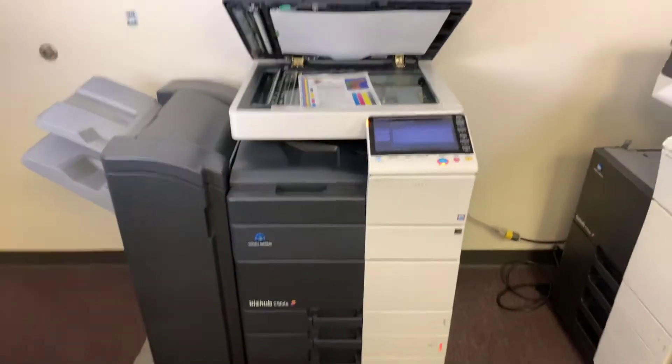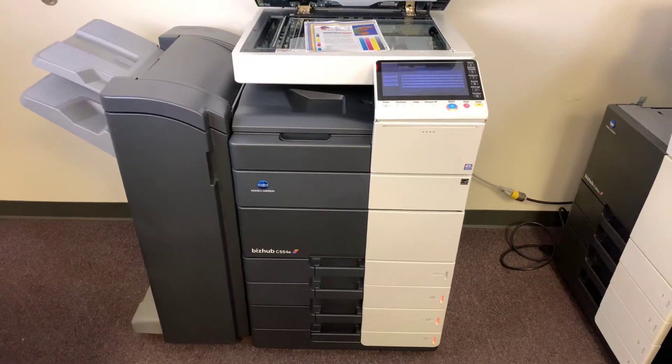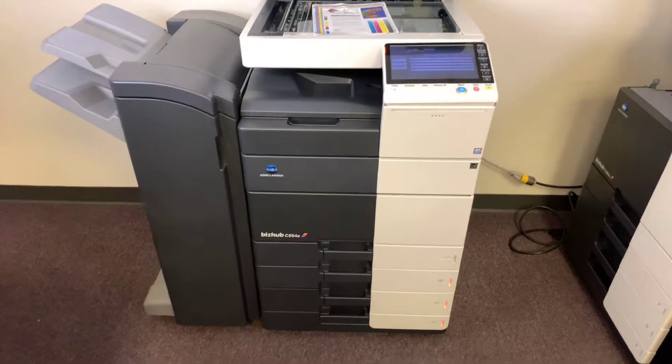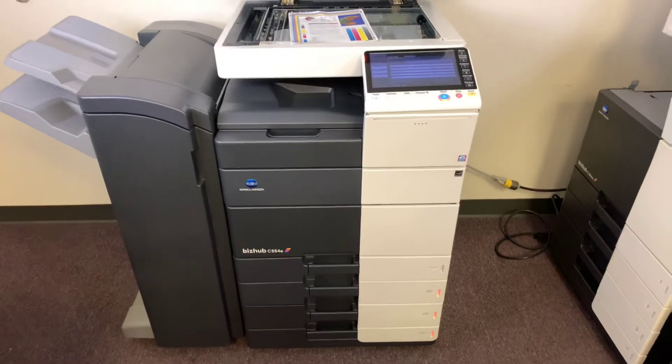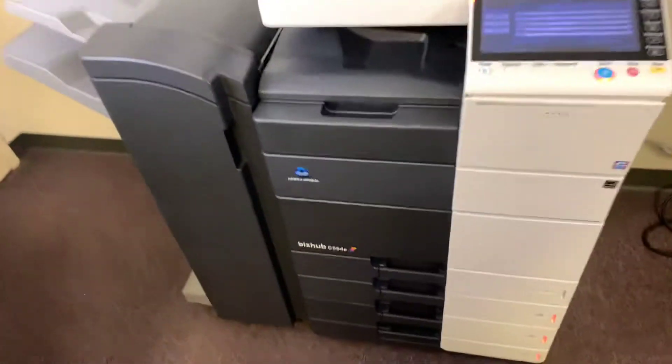This machine is a Konica Minolta BizHub C554E. It's a 55 page per minute multifunction color copier with network printer and network scanner. It also has fax. It's got five paper trays — four on the front plus the bypass on the right — and comes with the upgraded stapling finisher.